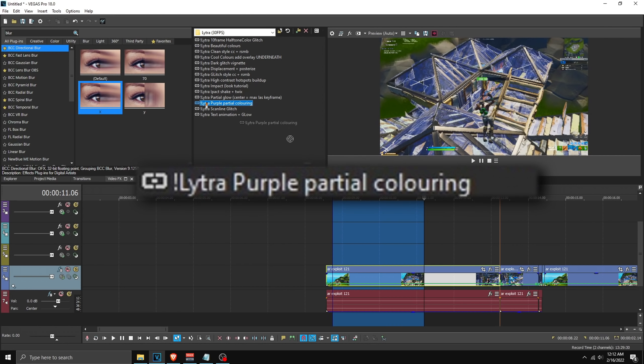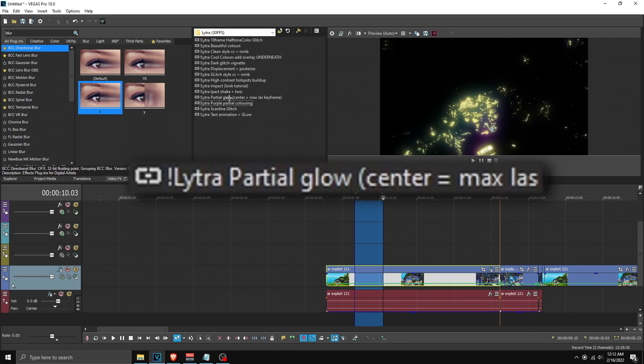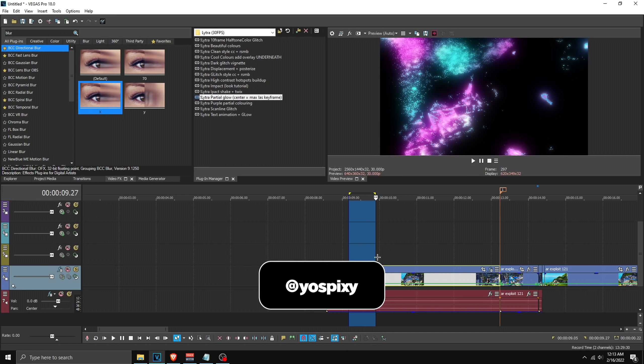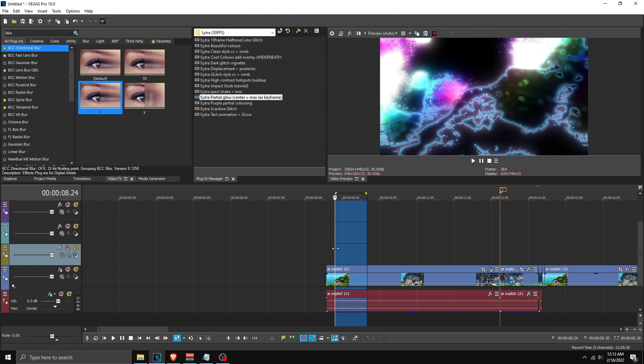Next we have 'purple partial coloring' — if you apply this onto the video it will sort of do this, but it doesn't pick up as much color because of the video colors. Instead, we can use 'partial glow and center,' and as you can see this one gives off crazy color effects which could be used for anything — an intro, the middle of the video, or you can even do what Sovio does. And this is what I made with this preset.